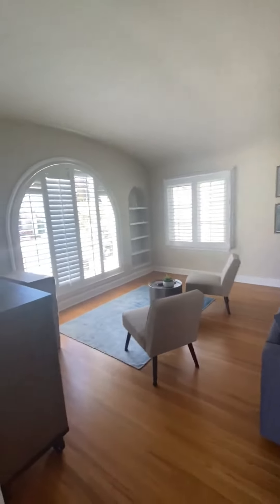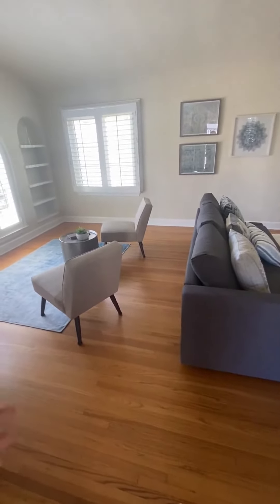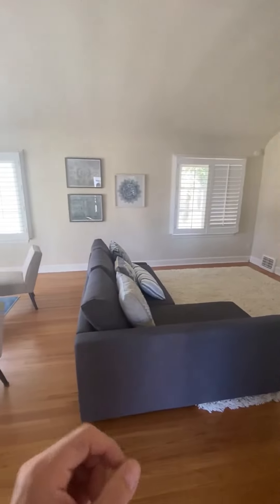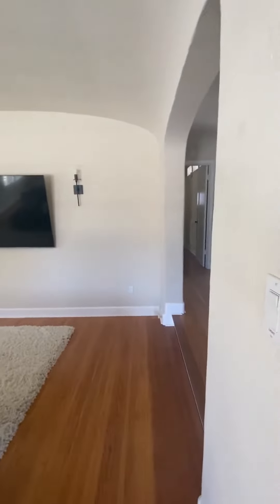And you're into our gorgeous unit. Just, if you would — this is some old hardwood, 100 years old or close to 100 years old. If you could not wear high heels on here, it would definitely damage the floor. We'd really appreciate it. And there you go — this is how you get into the unit.